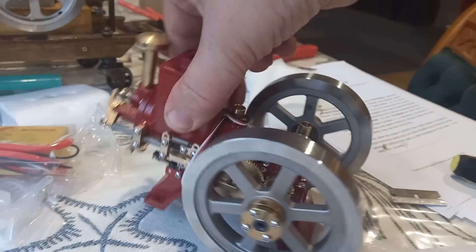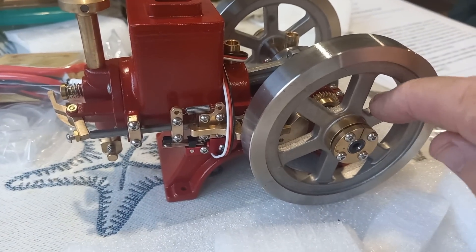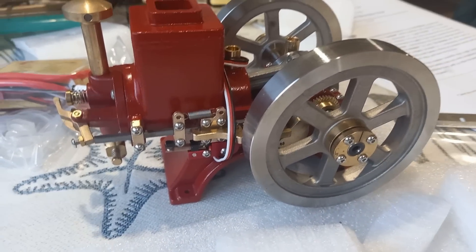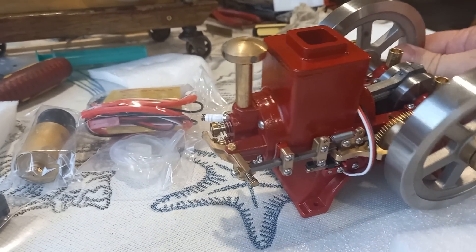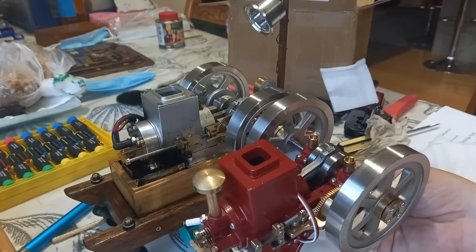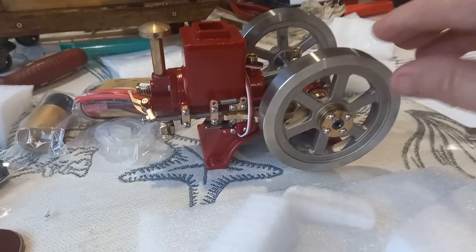The casting is true to the original. We've got what looks like a cast flywheel and obviously the cast engine. How does it compare in size? They're a perfect pair — it could have been made to sit beside each other. This is quite heavy.